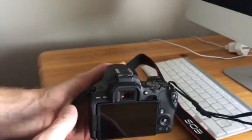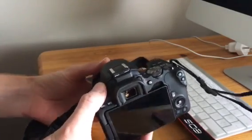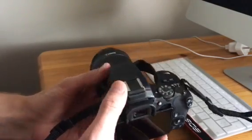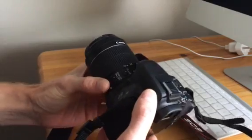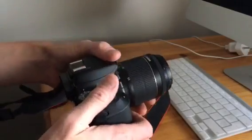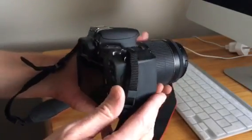Hello ladies and gentlemen and children of all ages. Forgive the amateur nature of the video, but I'm not a regular YouTuber. I just thought I'd do a review of the Canon 200D, or as it's known in North America, the Rebel SL2. I've had this camera for a week now and I can tell you from my experience it's been a wonderful camera and I'm very, very pleased with it.